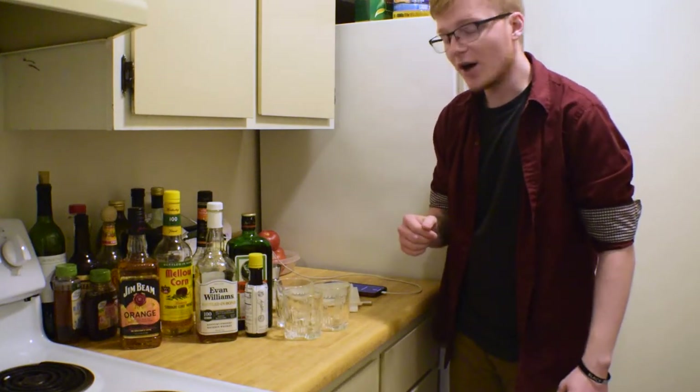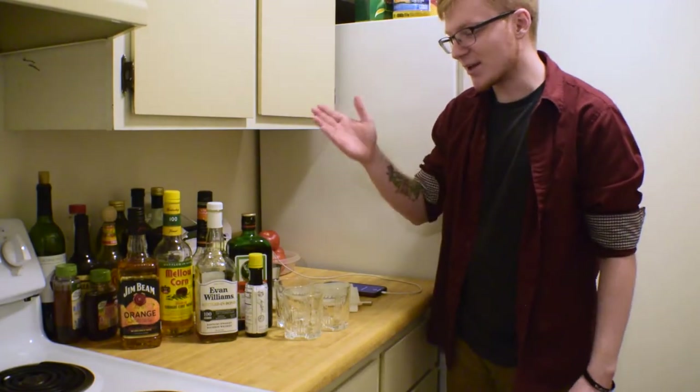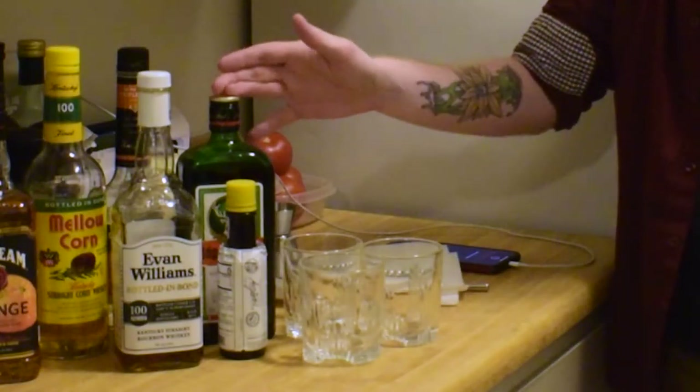I'm sure you clicked on this video and thought, oh hey, cool, he's going to talk about the Old Fashioned, and then saw a bottle of Jägermeister and just about had a heart attack. Don't worry, I will justify its existence in this lineup.